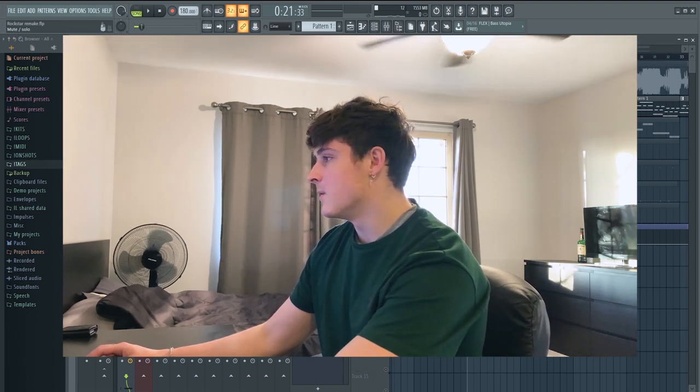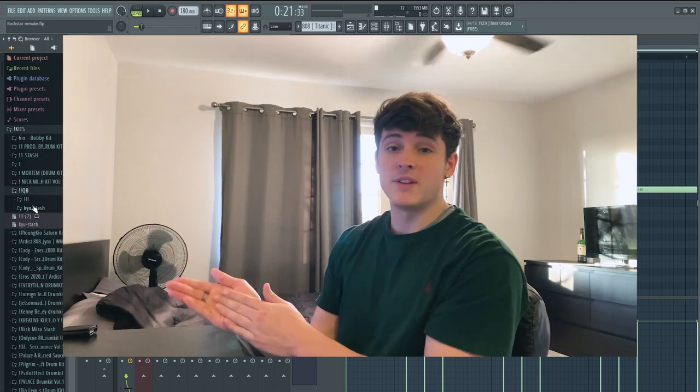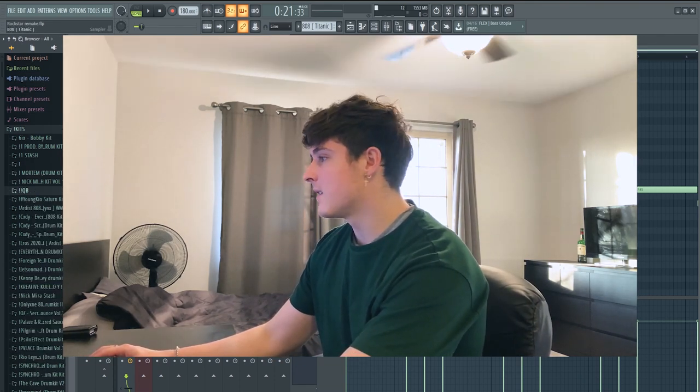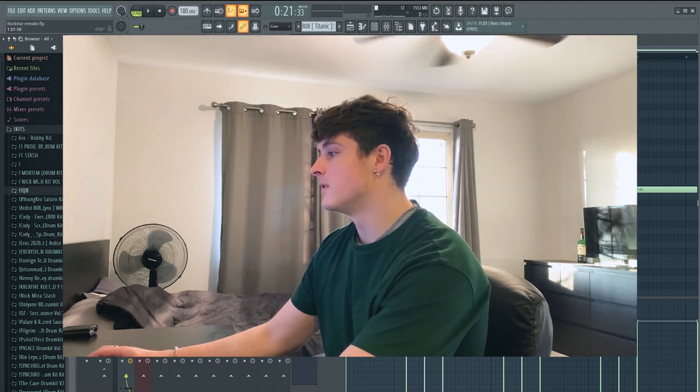I'll start out by showing you guys the 808. The 808 I used in this one is from my old drum kit — it's up on my BeatStars if you want to check that out. I'll have a link in the description for both of my drum kits. It's called Titanic, and it's pretty much just a Zay 8 but it's super distorted. And it sounds like this.